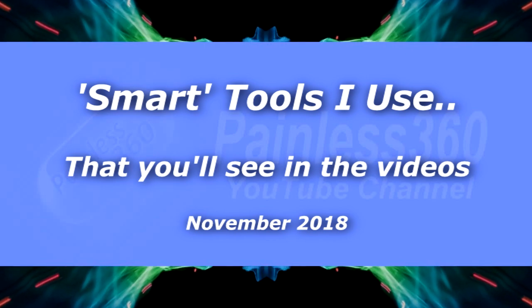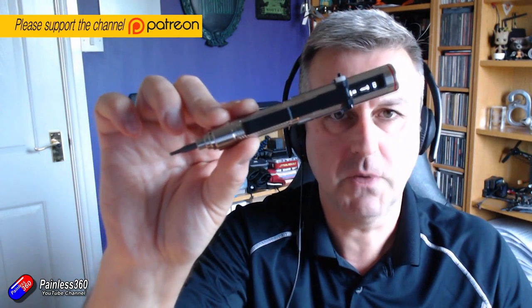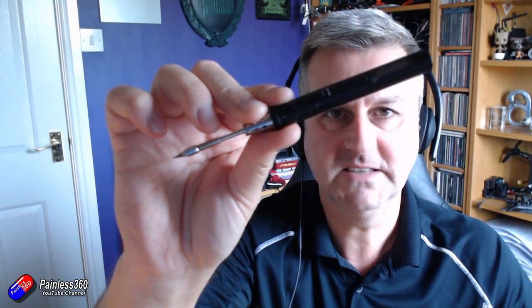Hello and welcome to this quick video. This is to answer all the questions that I tend to get when I use something in a video and I don't talk about it. Specifically things like this.